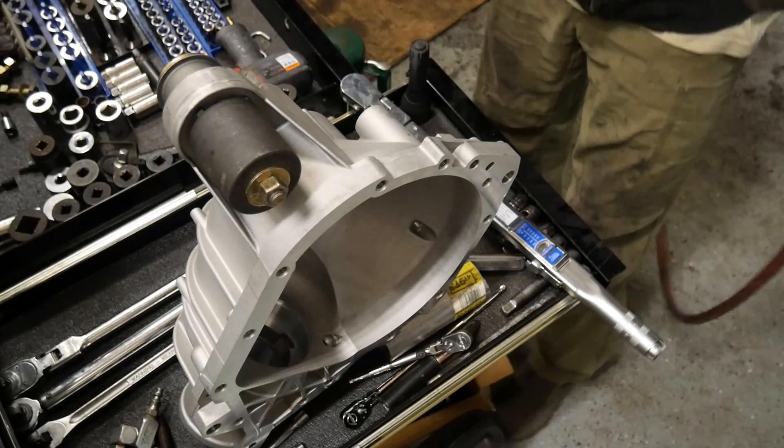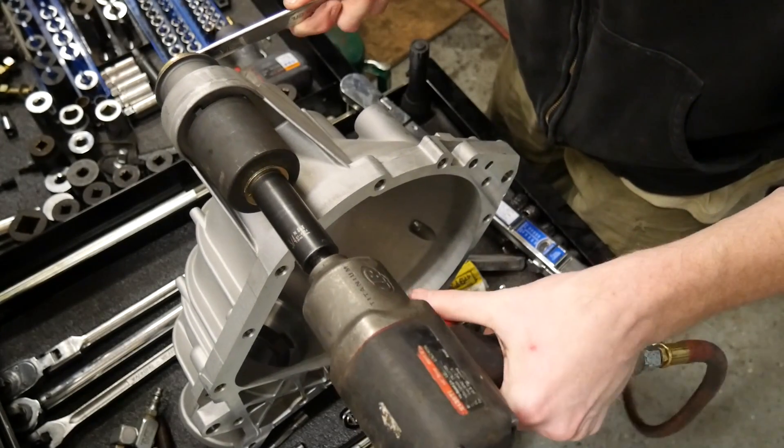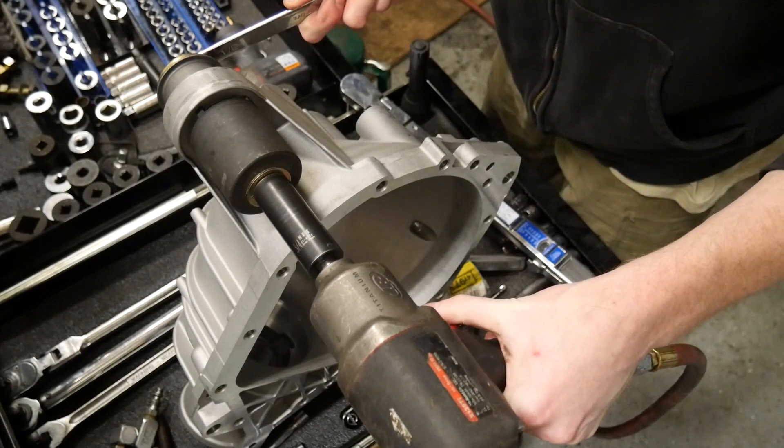Go ahead and grab your impact wrench and socket. Put your wrench on the other end, make sure you're on forward, and go ahead and tighten it down.